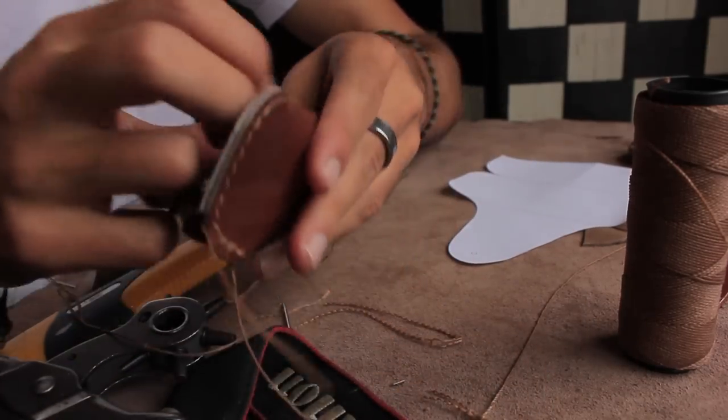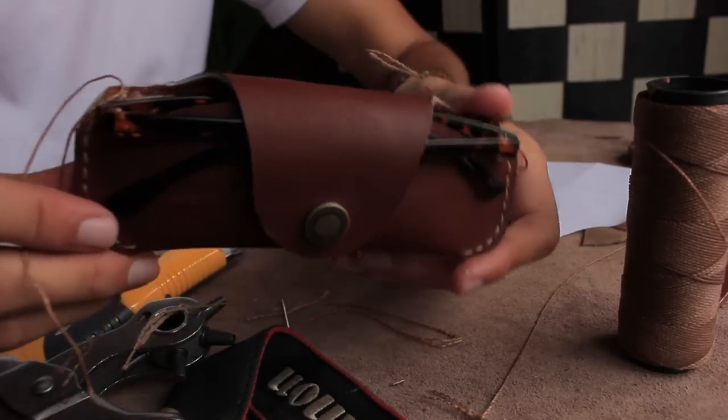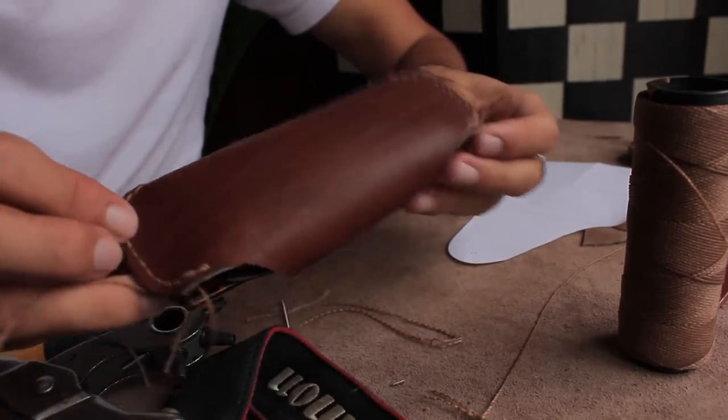After that you'll be done. Just make sure you have backstitched the thread and then you can cut them off and place some rubber cement there to secure it.